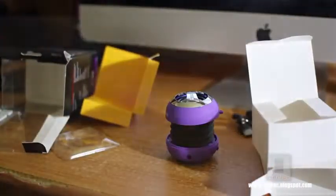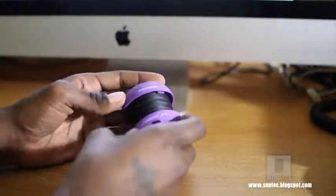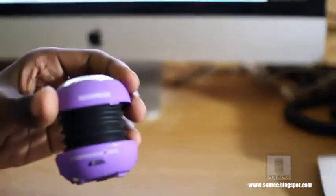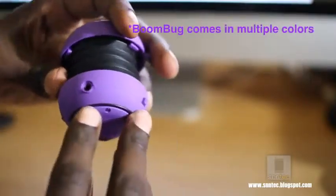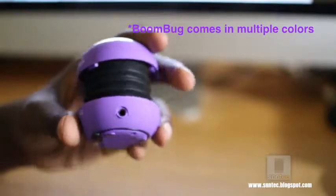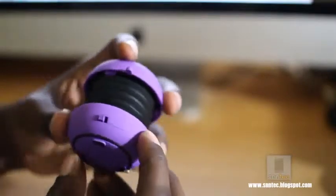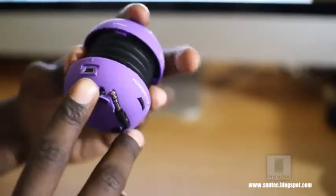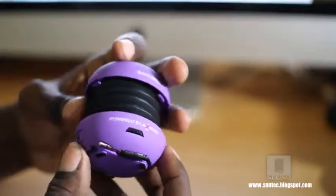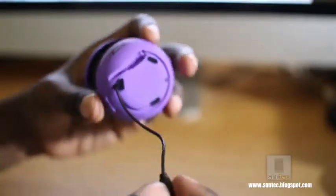So this is what you're going to be charging your cable with. Now let's examine the device. This particular BoomBug unit has a purple soft touch feel to it. You have your volume controls in the front. On the side you have your audio link — I believe this is for the bug link where you can hook up multiple BoomBug units together to get a bigger and more expansive sound. You have the on/off switch, the micro USB where this thing will be charged, and it also comes equipped with a lithium ion rechargeable battery.